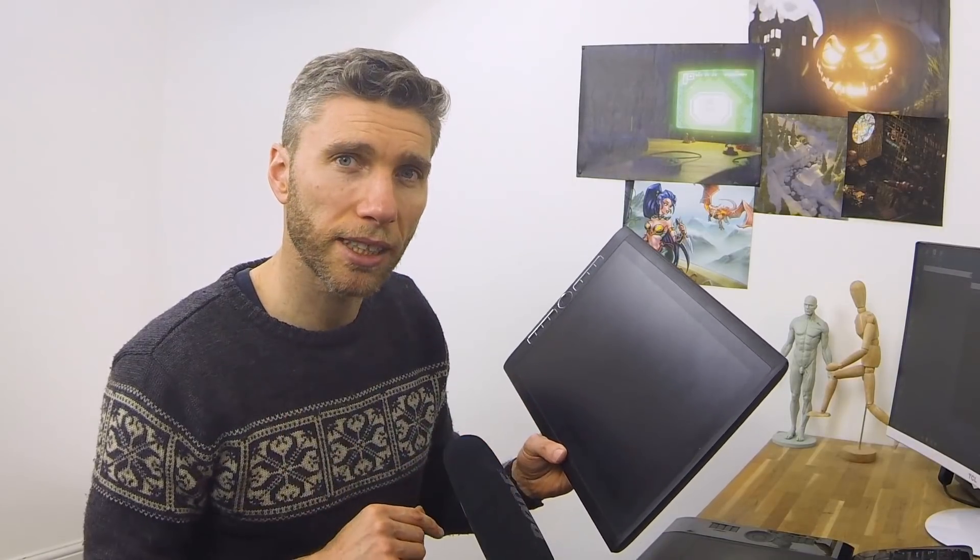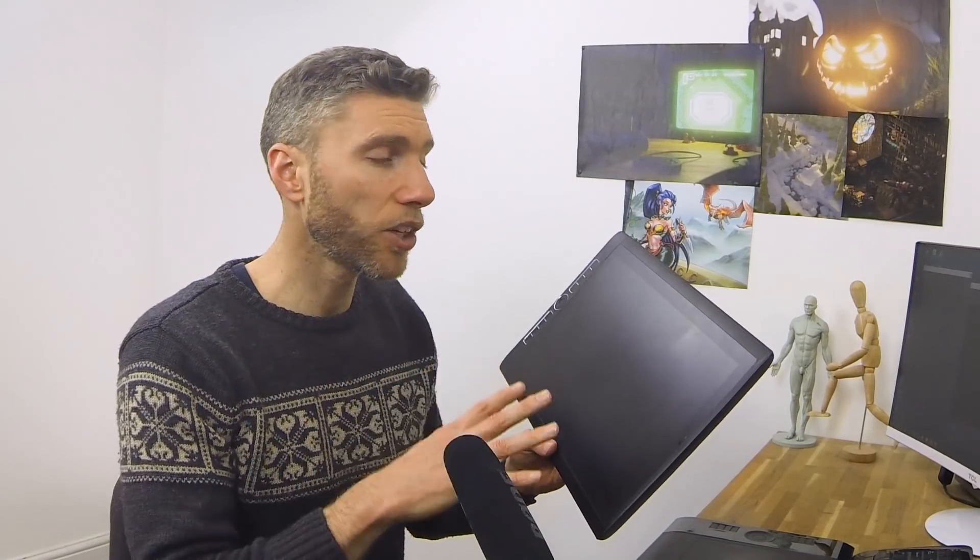Next on our list is a mobile display tablet like this one here. It's a screen you can draw on, but you can also take it around with you — you don't have to plug it into a computer because it's a computer by itself, and there are only a few options for this which I'll discuss later. The display tablets and graphics tablets are meant to be used with a computer, so you do have to plug them in.